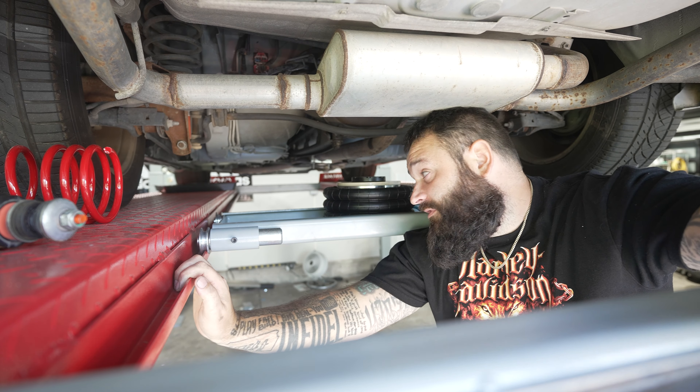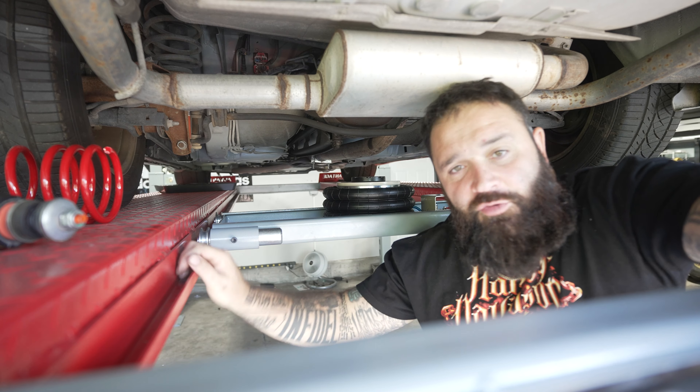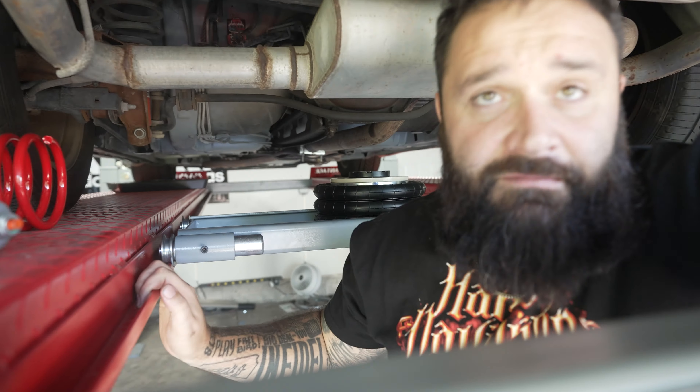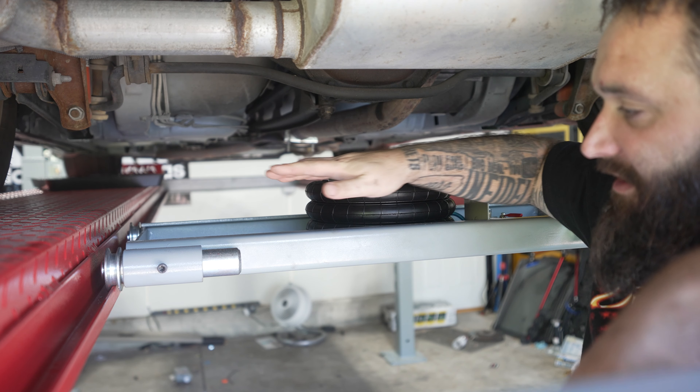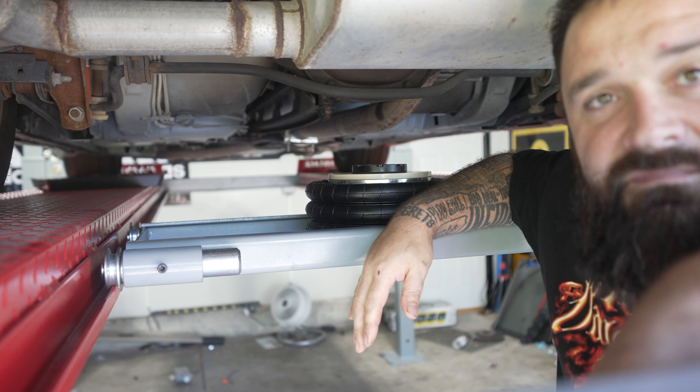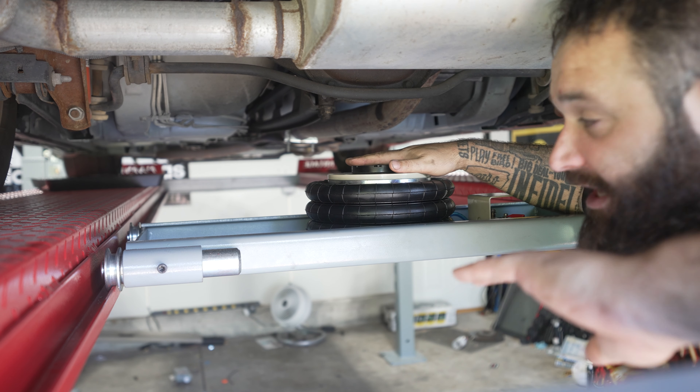Hey guys, what is up? Today we're going to be reviewing this Mophorn — M-O-P-H-O-R-N — pneumatic bladder jack. Let me zoom in on it for you. Right now this is under my four-post lift. This is an Advantage lift. It's under the jack tray. From what I read, this is an ideal jack for a situation like this.